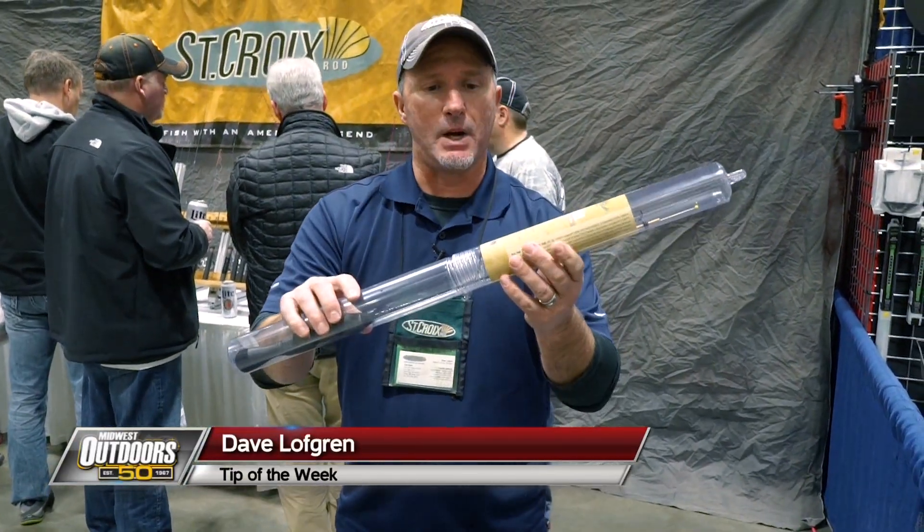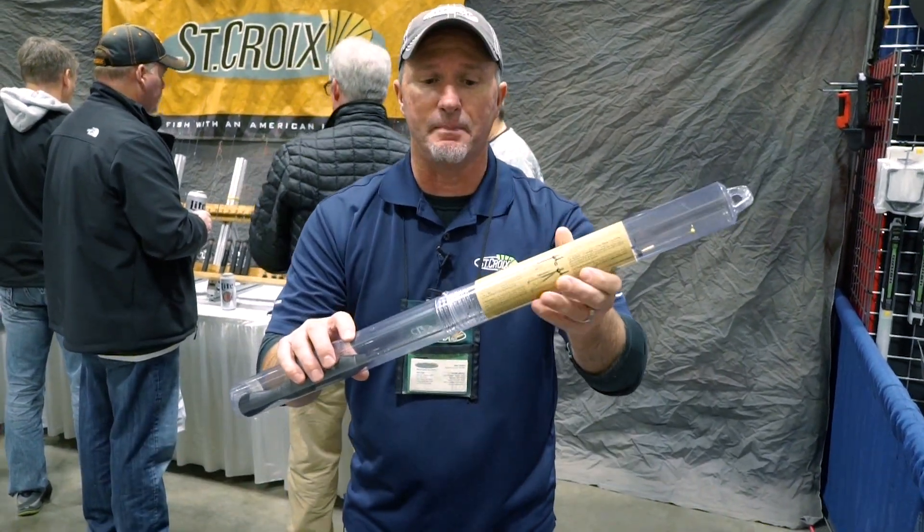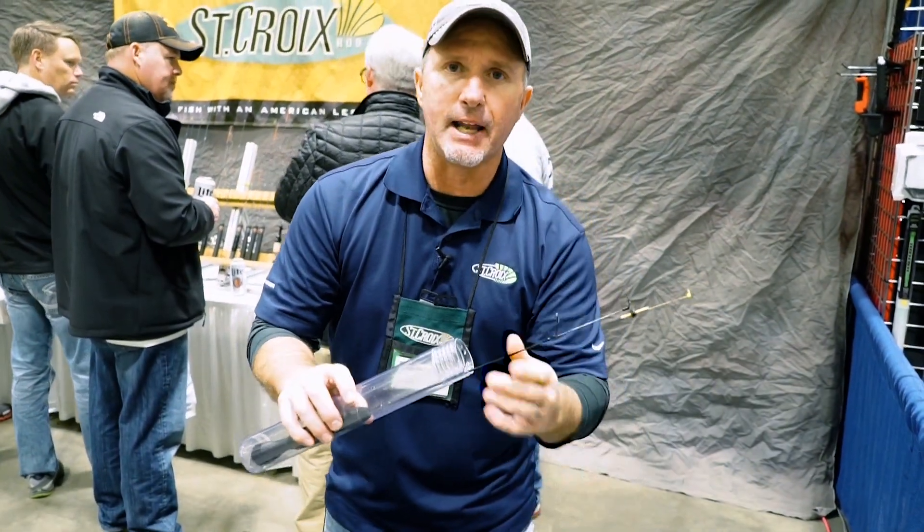Folks, if you pick up your new St. Croix Legend ice rod this year, I want to show you something that's going to be really beneficial to you. You're going to get this thing and you're going to take it out of the tube.